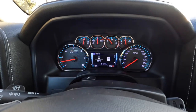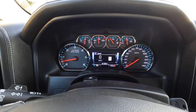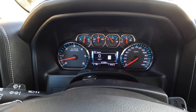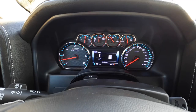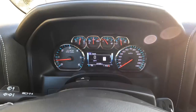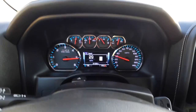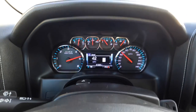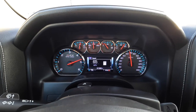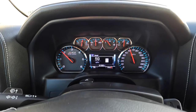0-60 in the 2017 Silverado LTZ 6.2 liter Vortec. We're at about 4,000 feet of density altitude so the vehicle's down on power about 12 to 14%. We're going to leave traction control on because otherwise the tires just want to spin. 0-60 came in at 7.33 seconds.